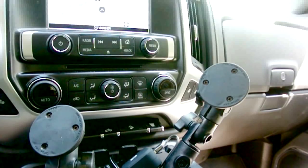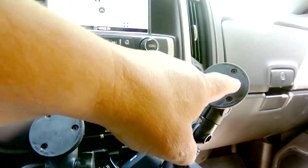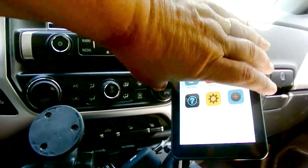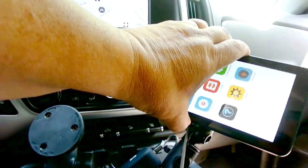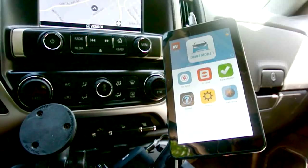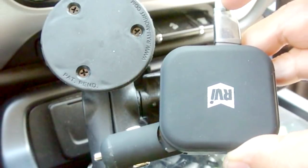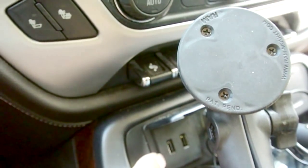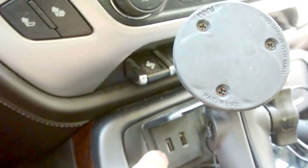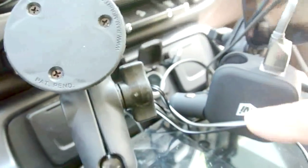I also custom-built a holder for my truck that fits into the center console tray with a magnet, and I can quickly adjust the orientation. I'll detail this in another video. The other option is to use the beanbag with a magnet that came with the unit. I also recommend using the USB hub that came with it — I tried my truck's USB port, but it doesn't put out enough current, so the tablet would keep shutting off. Use the one they gave you.